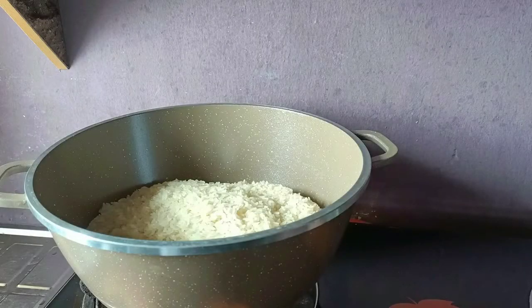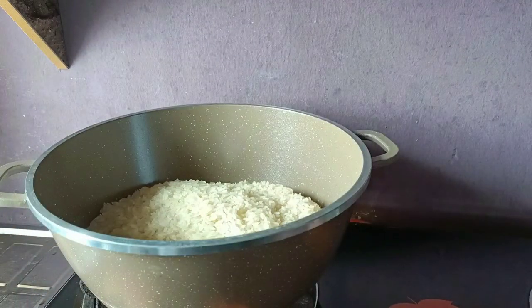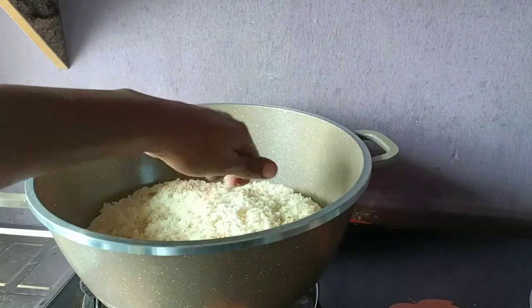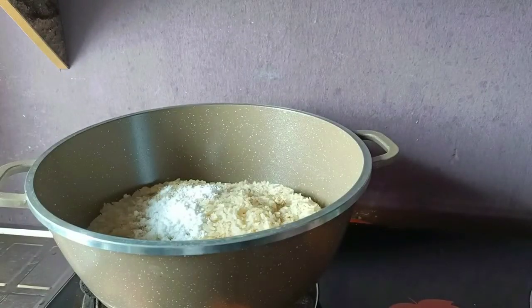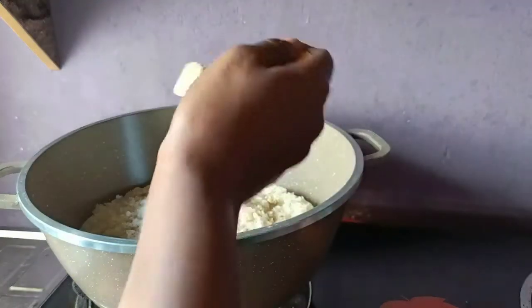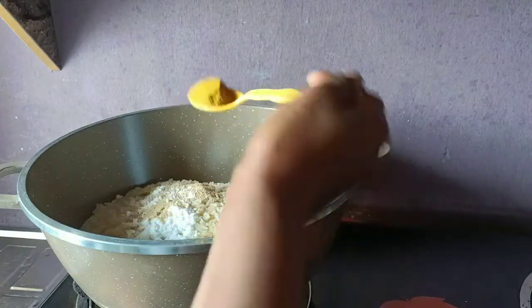This is my already par-boiled rice as you can see. I'm going to add 2 cubes of seasoning, some white pepper, a teaspoon of salt, and a teaspoon of ginger powder.